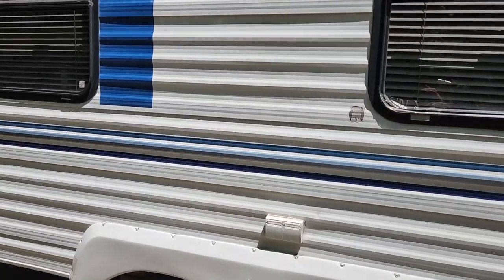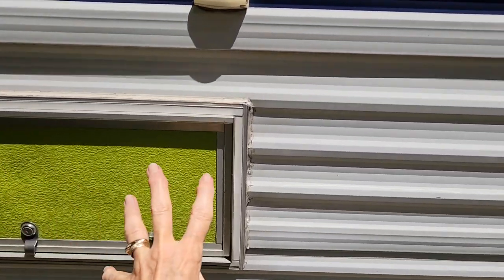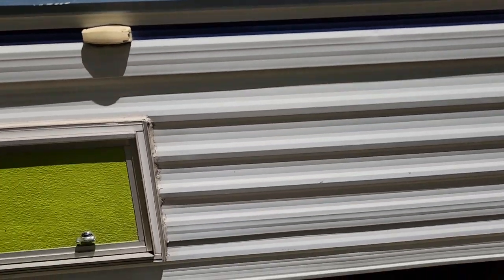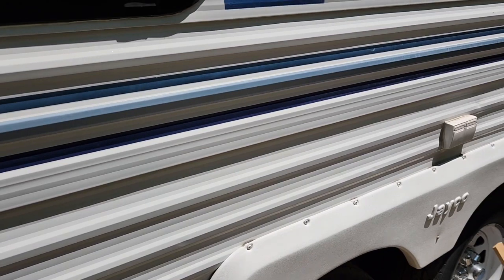People are always asking us why we painted our RV the way we did. The reason is because we live in it full-time, and we didn't want it to look like an RV. The outside had these big swooshes on the sides, and another big swoosh down here. It was just blue, burgundy, and gold.